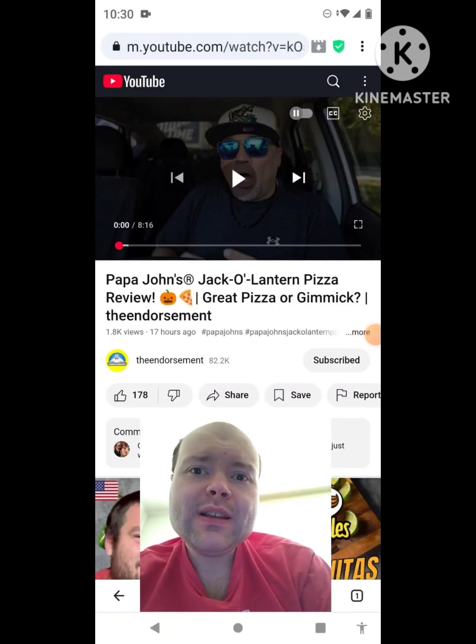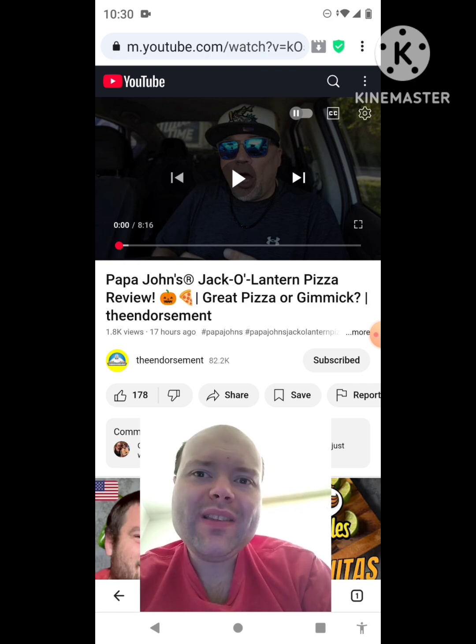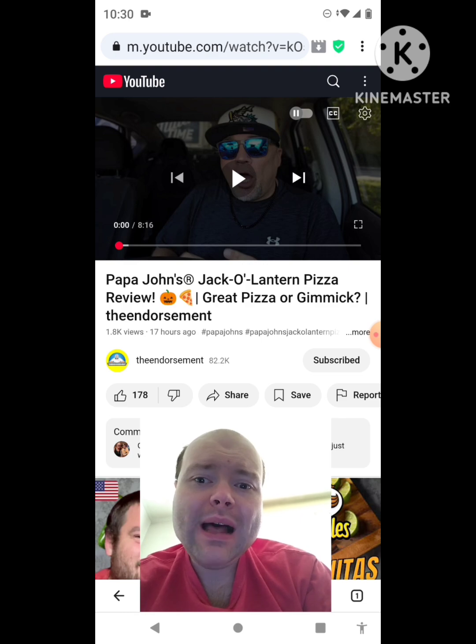Hey YouTube, it's Michael Lambert here. I'm back once again with another reaction video. I'm reacting to the endorsement in this video — Papa John's Jack-o'-Lantern pizza review: great pizza or gimmick? This is the second new one he uploaded yesterday and I'm going to react to it right now. If any notifications pop up during the video, I apologize. Now let's get to this video.